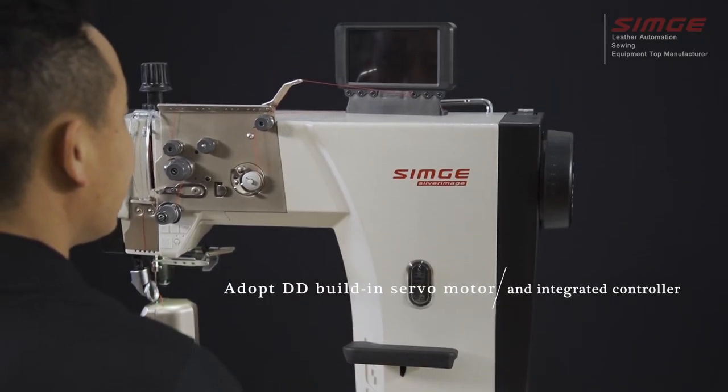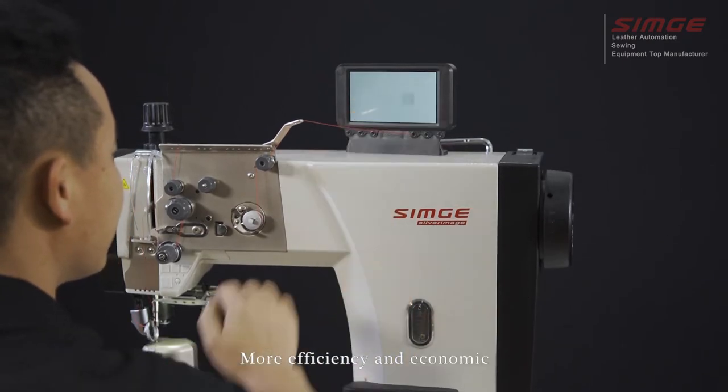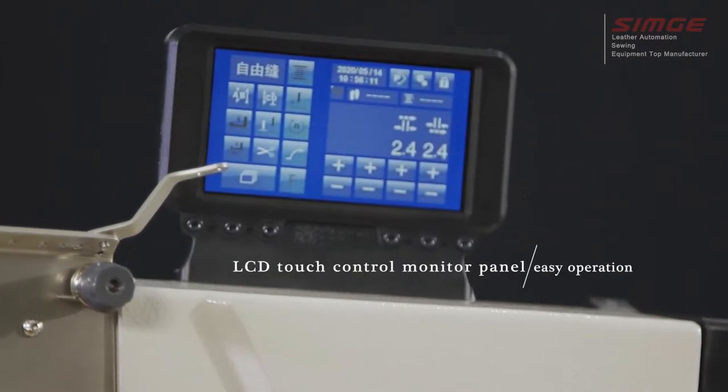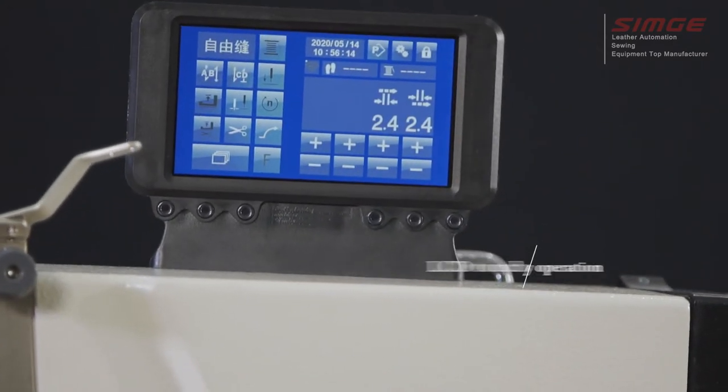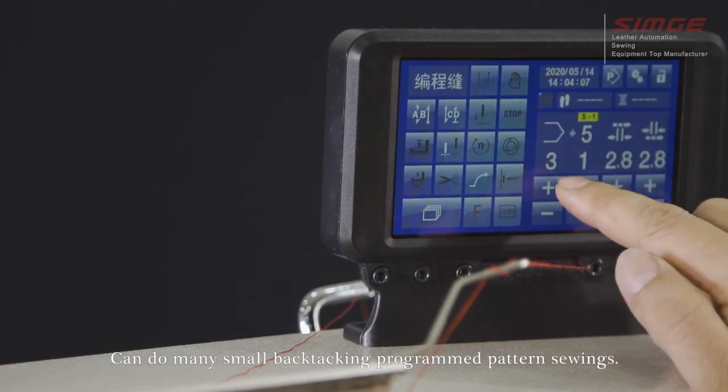The S6 adapts a DD built-in servo motor and integrated controller, offering more efficiency and economy. The LCD touch control monitor panel allows easy operation and can perform many small back tacking and programmed pattern sewing functions.